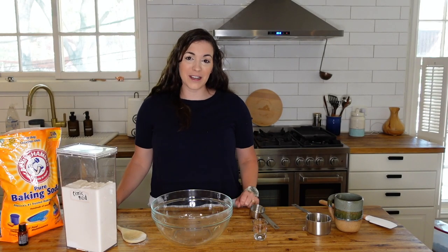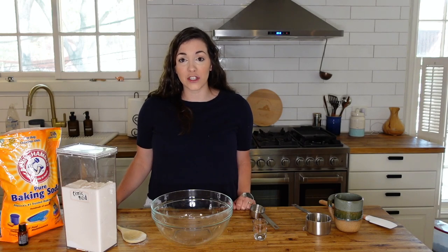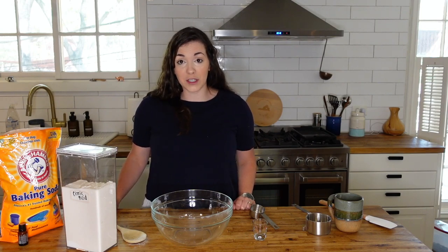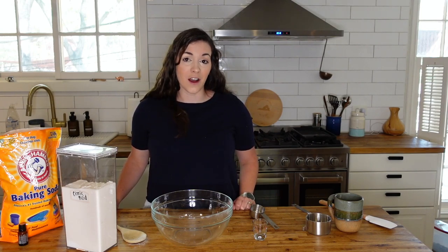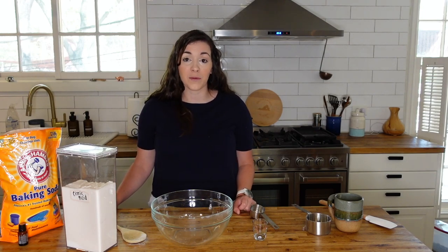Hi, my name is Mason. Welcome to my channel Bread and Babies. Today I'll be teaching you how to make easy dishwasher and toilet cleaning pods with only four simple ingredients. You probably have a lot of these ingredients at home, and if not, they're relatively inexpensive to pick up. As you know, dishwasher pods can be pretty expensive, so I'm going to teach you how to make a cheap alternative with more than one use.